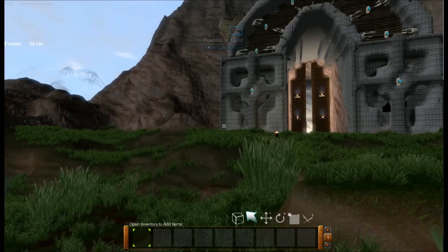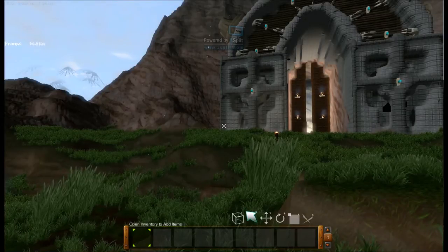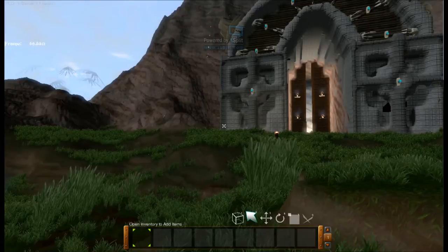Hello, my fellow seeds, and welcome back to another episode of Tug. My name is Josiah, and today we are going to be exploring the Hobbit House.